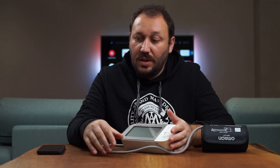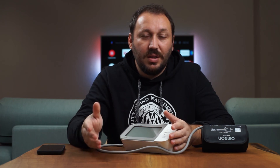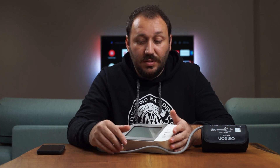Feel free to ask any questions in the comments. There's also the Omron Connect app which syncs every reading, so you can follow how your blood pressure develops over time. They advise measuring twice a day — just before sleep and after waking up when you're relaxed. Thanks for watching and don't forget to subscribe.